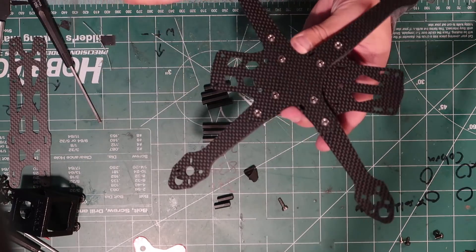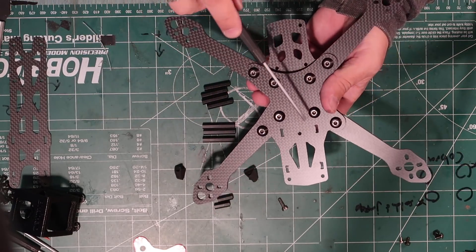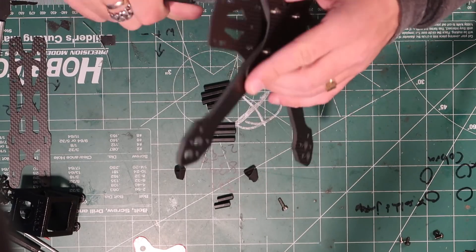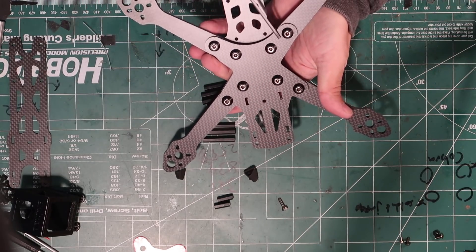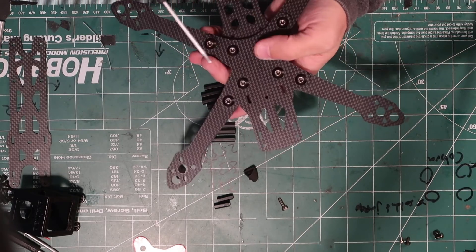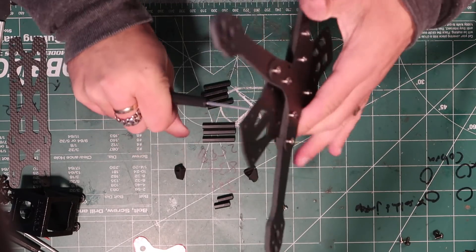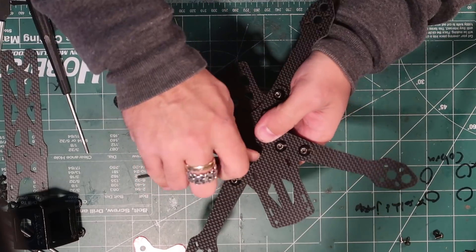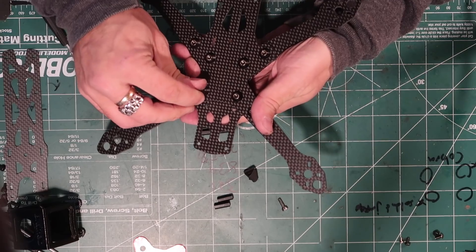We have it assembled. Now this is where you really crank down all of these screws as tight as you can get them. You can use Loctite if you want to — I might recommend doing that for these, because vibration can wiggle things loose. Loctite pretty much locks everything in place. Not a bad idea. Really crank these in there because you don't want that vibrating loose.